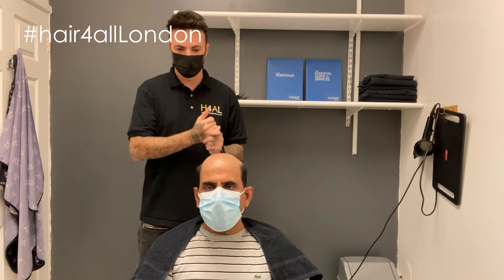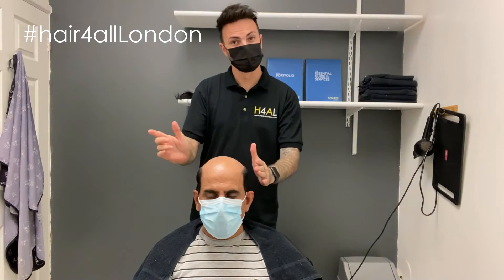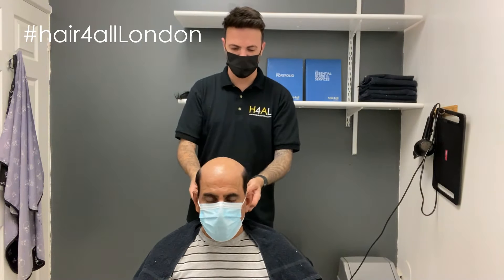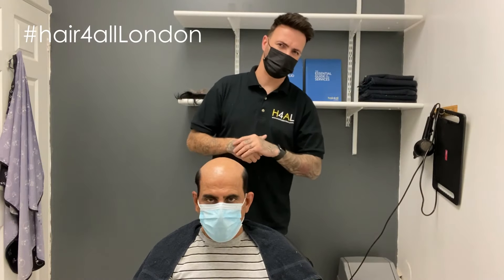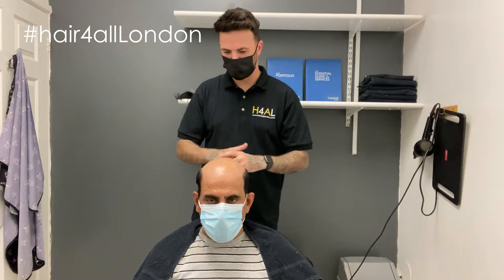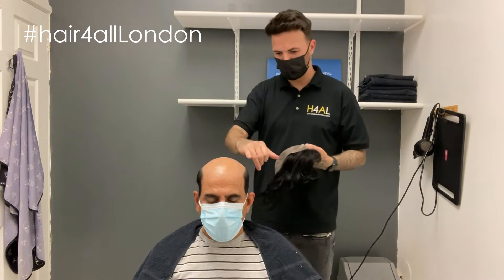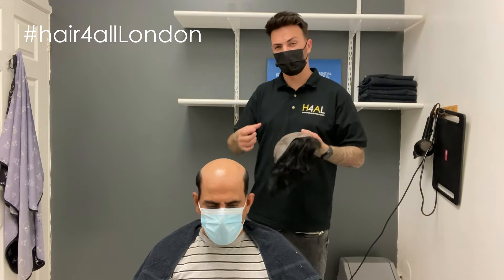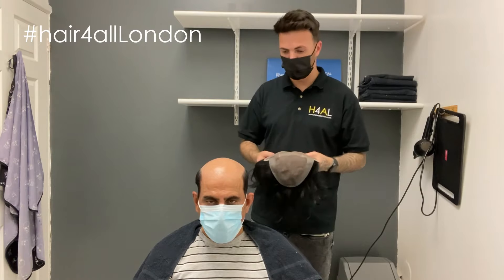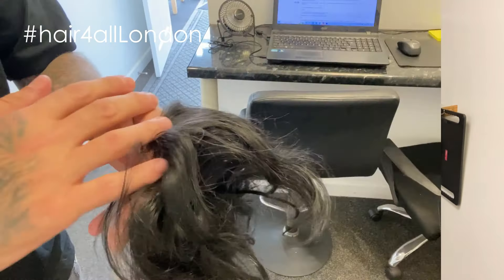Hi guys, today we're back with another fitting video. His head's all nice and clean already, so what we're going to do is give him a quick haircut — usually about a two on the sides — just to trim it up and get it blended in. Today's a stock fitting, so I've already found one that's a very similar size. We may have to trim a little bit more hair just to make sure it fits nice and tight. We'll go through each process and show you a little bit of each.